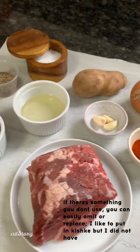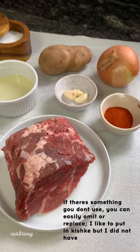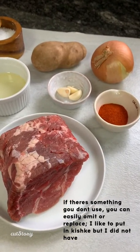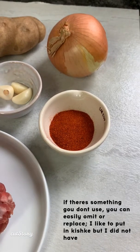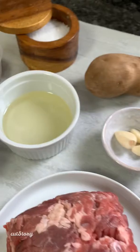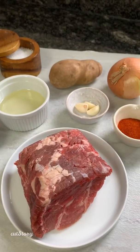These are all the ingredients you're going to need. Obviously if you want to add something you totally can. I really do like to put kishka into my yontif yapchik, but I'm home now and I don't have kishka. I have a chuck roast, paprika — if you don't use paprika on Pesach that's totally fine, you can omit it — an onion, potatoes, garlic, oil, egg, black pepper, and salt. I'll give you the exact measurements for everything.